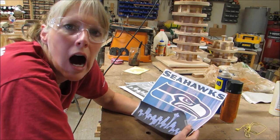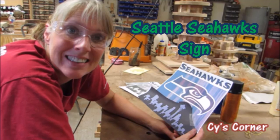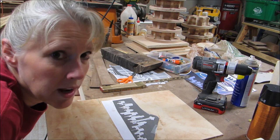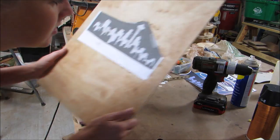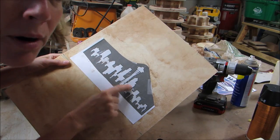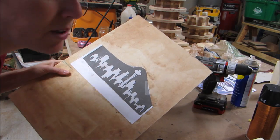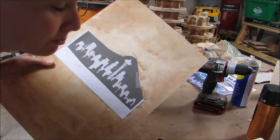I think I'm just going to get started on this. What I think I'm going to do is cut out that city part — the light part — with the scroll saw, and then it'll leave like a two-layered city. Maybe.